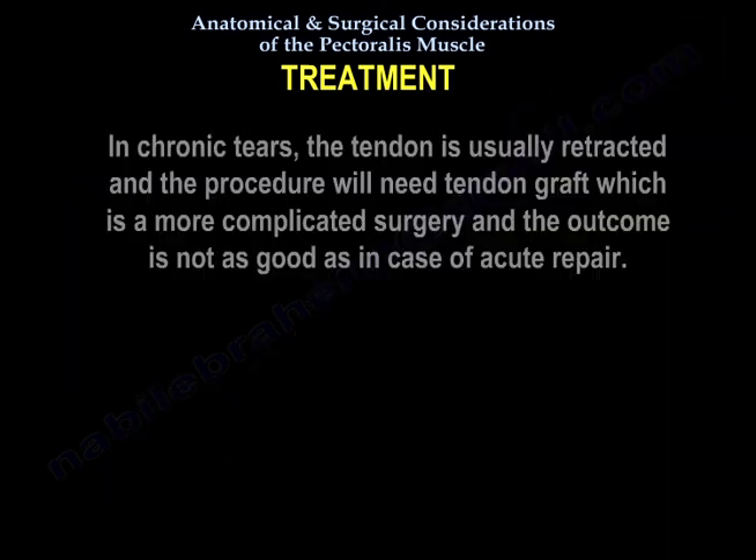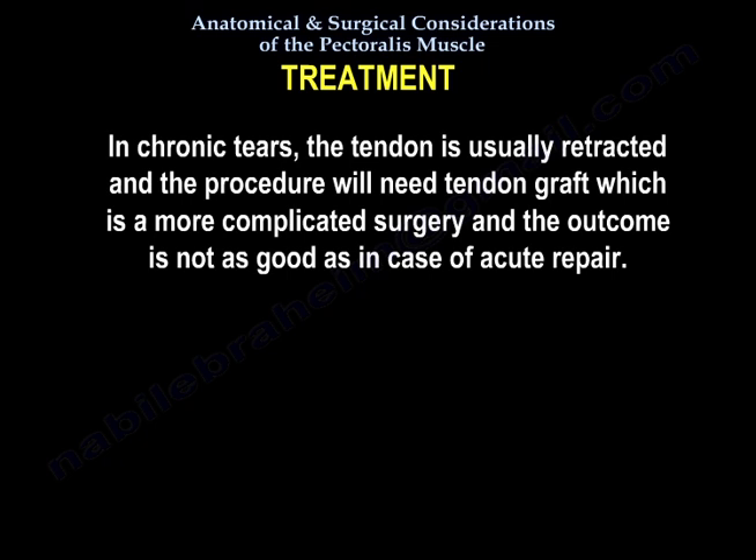In chronic tears, the tendon is usually retracted and the procedure will require a tendon graft, which is a more complicated surgery. The outcome is not as good as in cases of acute repair.